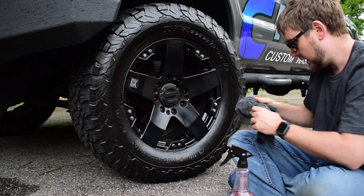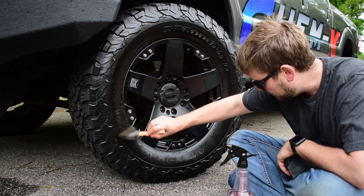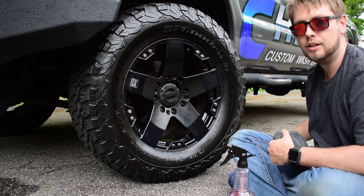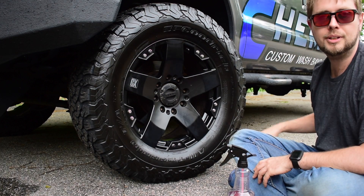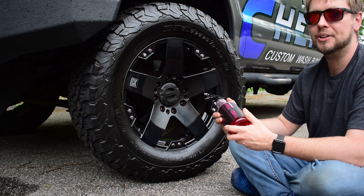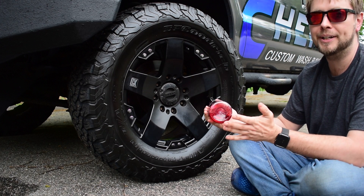Looking great! Tire & Trim is installed. Let's rip this thing around in some mud puddles and then rinse it off after and see if it holds up or not.